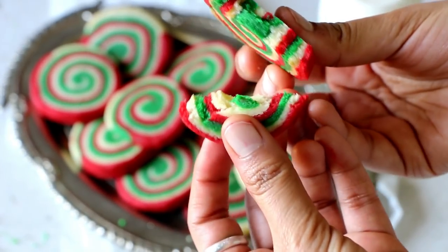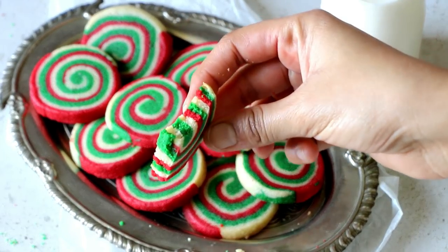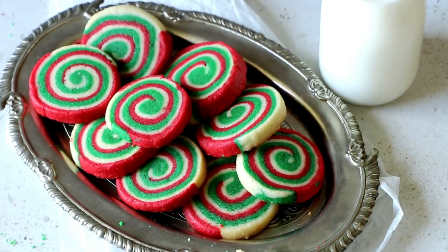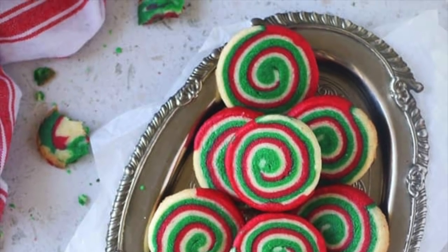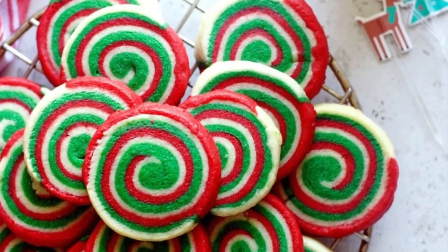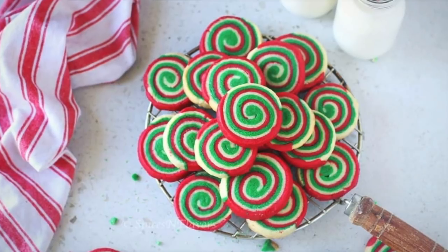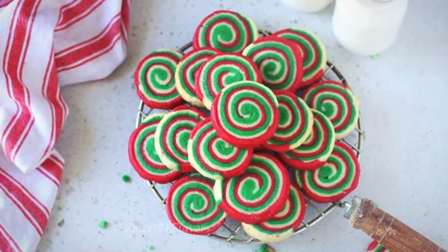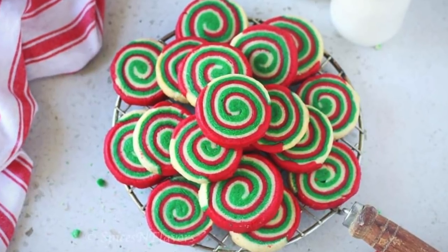I hope you enjoyed these crispy and crunchy vanilla peppermint swirl cookies. If you did, let me know in the comments below what you're baking for Christmas. Don't forget to hit the like button and subscribe to Spices and Flavors for more baking and vegetarian recipes. Until next time, this is Sushma signing off — take care, bye bye!